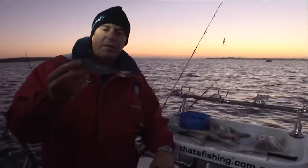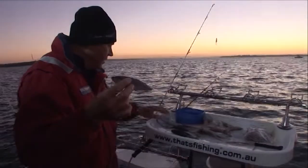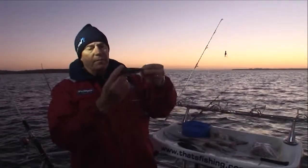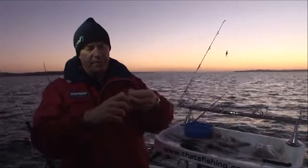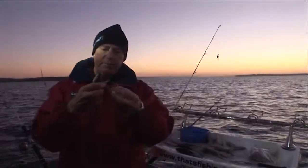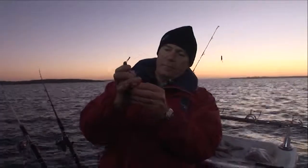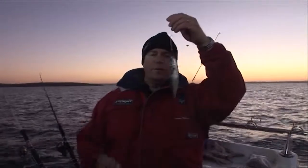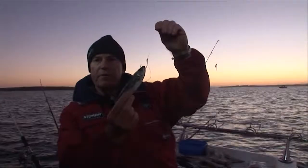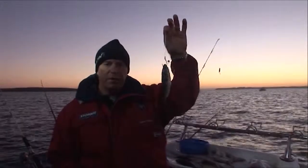Just going to show you how we bait up - this is a yellowtail scad. What we do because of the current, first thing we do is just whip the tail off. On our twin rig, the easy way to do it is to put the head towards the current. One hook goes in under the chin and pops out like that, and the second hook about halfway down the body, pop it through out like that, give the head a little push down. That'll sit beautifully in the current, the hooks are well exposed, you should get a really good hook-up rate. It'll swim nicely in the current without spinning - otherwise it'll propeller and the fish just won't take it.